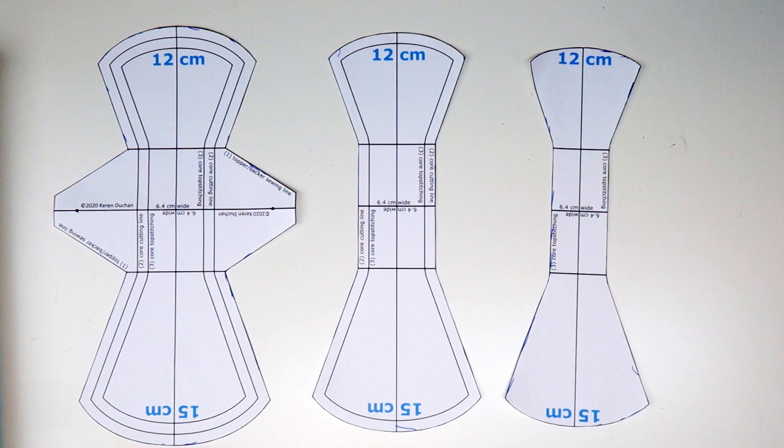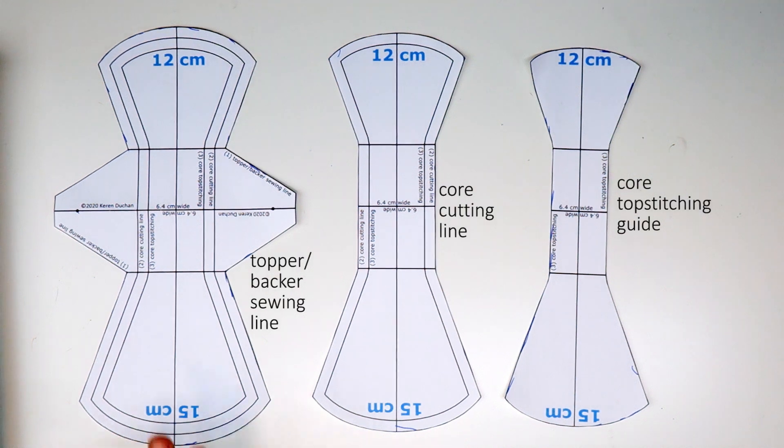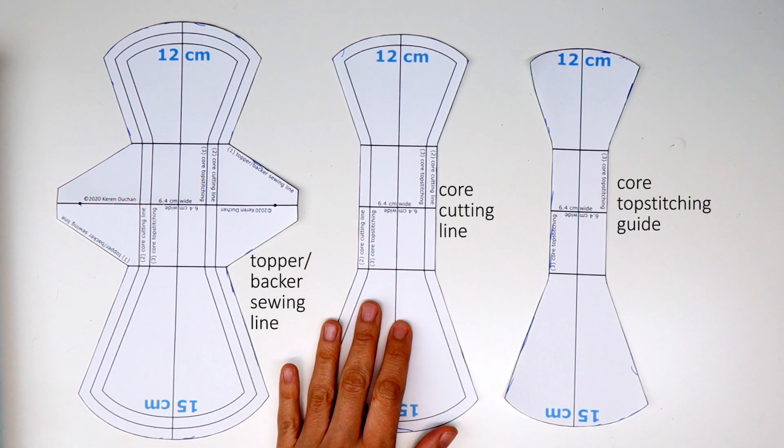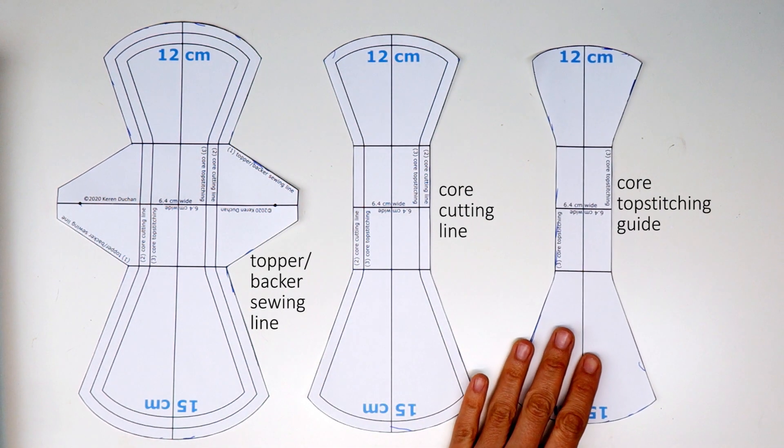I start by preparing three pattern pieces. One is for the topper and backer sewing line, one is for the core cutting line, and one is for the core top stitching.